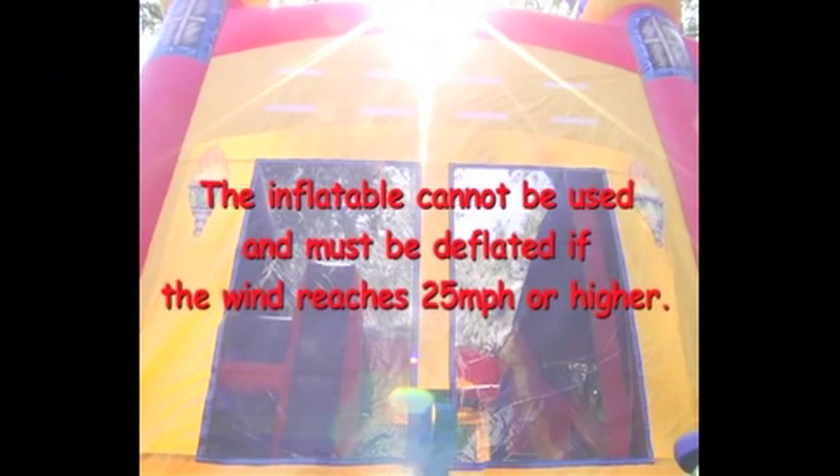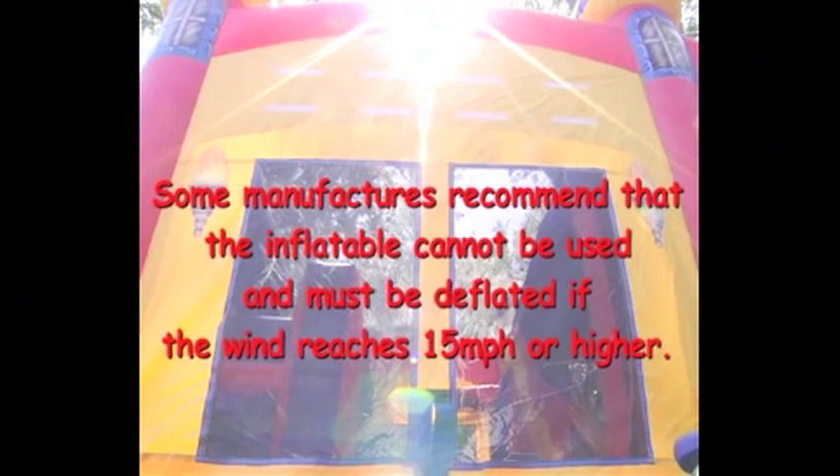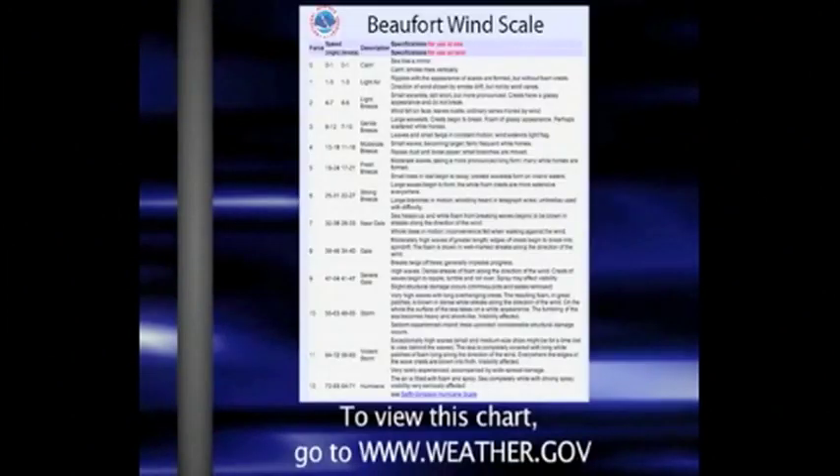Inflatables cannot be used and must be deflated if the wind reaches 25 miles per hour or higher. However, some manufacturers even suggest taking down the inflatable if the wind speed reaches 15 miles per hour. Readings from a handheld device can help you determine your current wind speed.